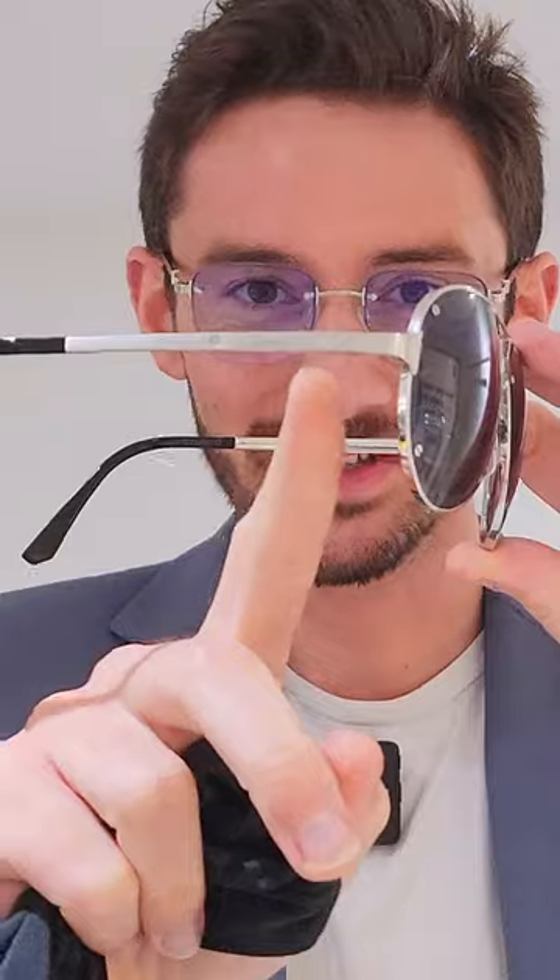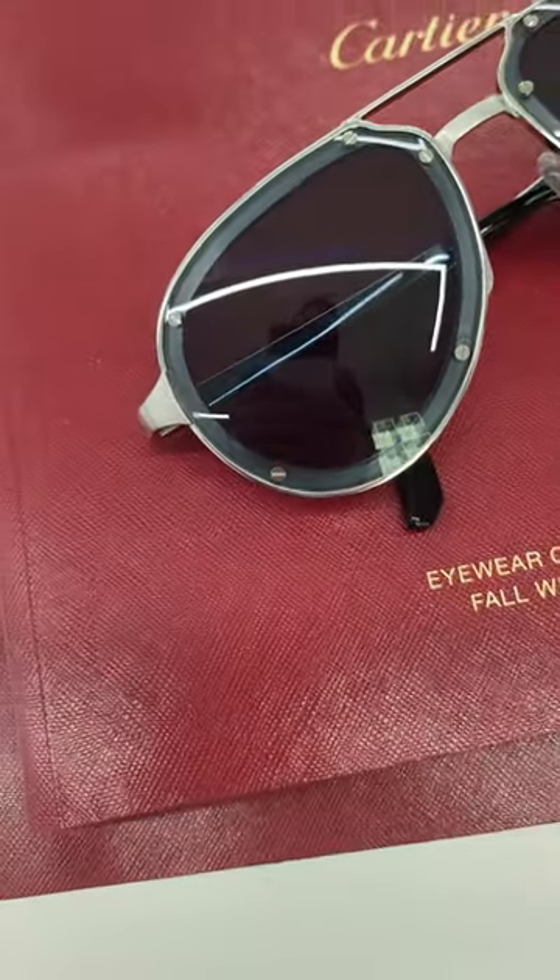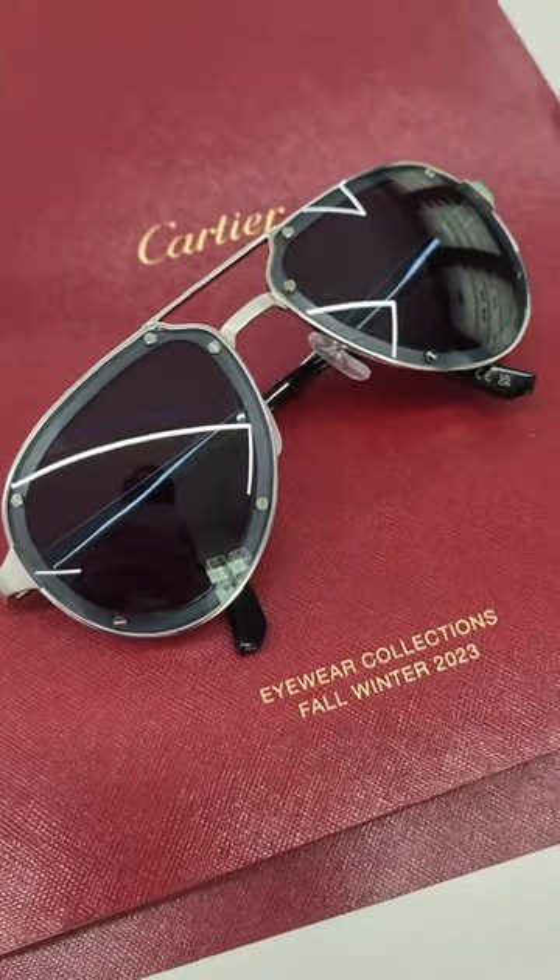This is the most technically challenging pair of prescription Cartier glasses we have ever produced. What we have is the Santos de Cartier Aviator with the exposed screws, not just on the temples, but actually embedded within the lens itself. An extraordinary and unique design, almost impossible to replicate in prescription because two of these screws are actually only purely decorative.